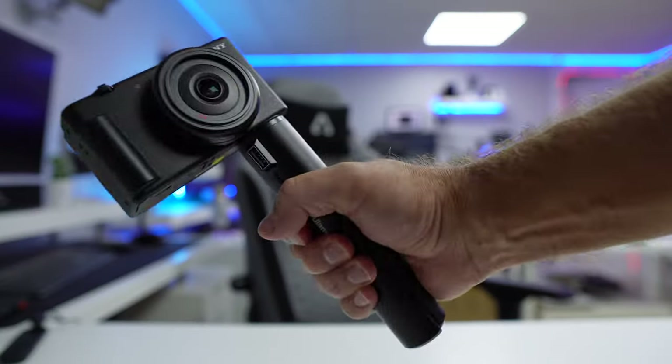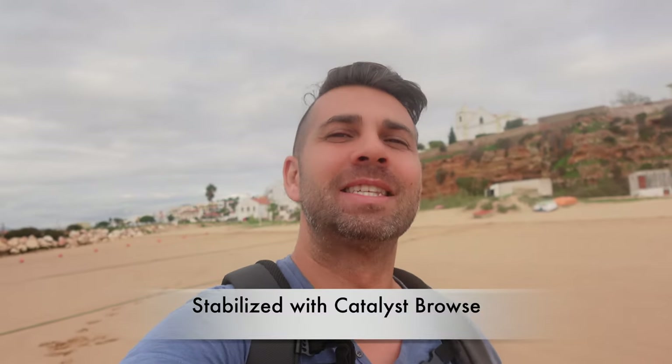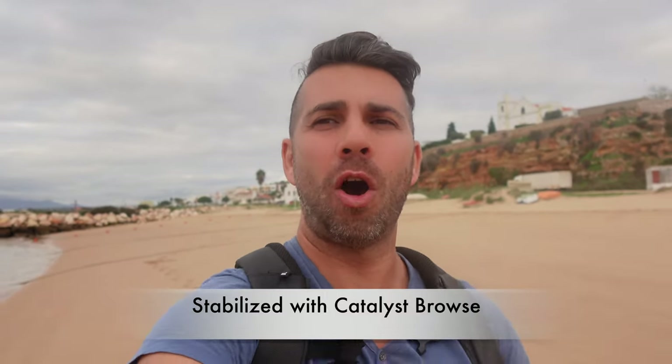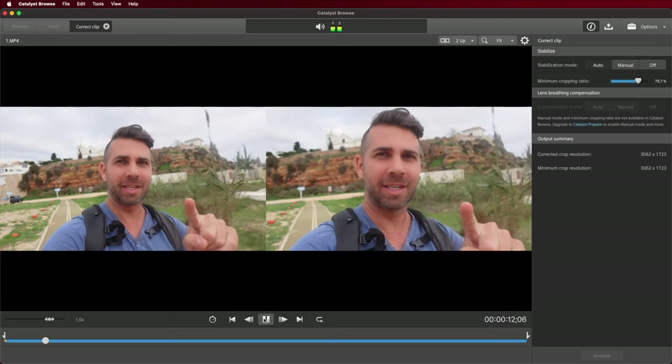We're outside testing several things in vlogging mode. First with no active stabilization — my arm is completely stretched, using the Ulanzi power bank stick, hand just below the camera. We're also testing the windscreen on top for audio. Now switching to stabilization modes on — arm fully extended as before so we can see the crop factor.